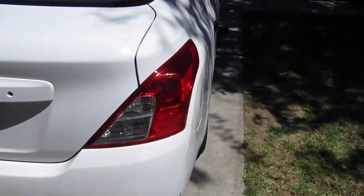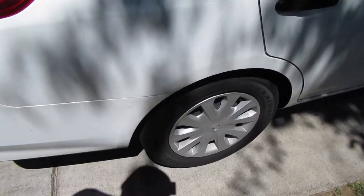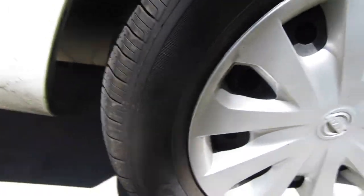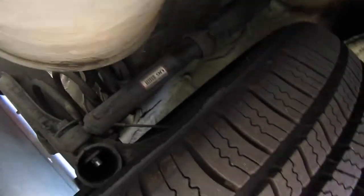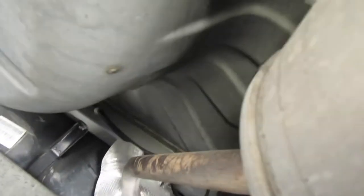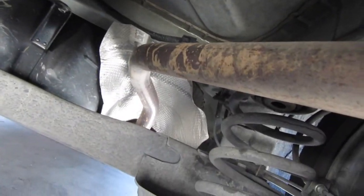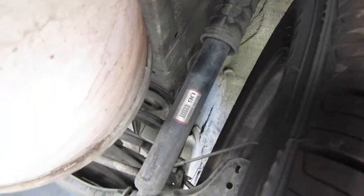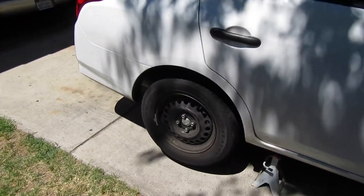This is the wheel right here — this wheel is the one that causes a bunch of road noise. I don't know if you can see anything here, I'm gonna push it down. See if you can hear anything. It looks normal here, the suspension looks fine. So we'll take off the tire and see what's up.